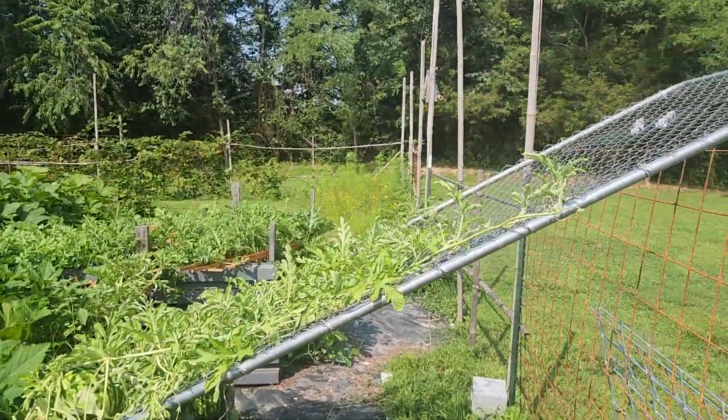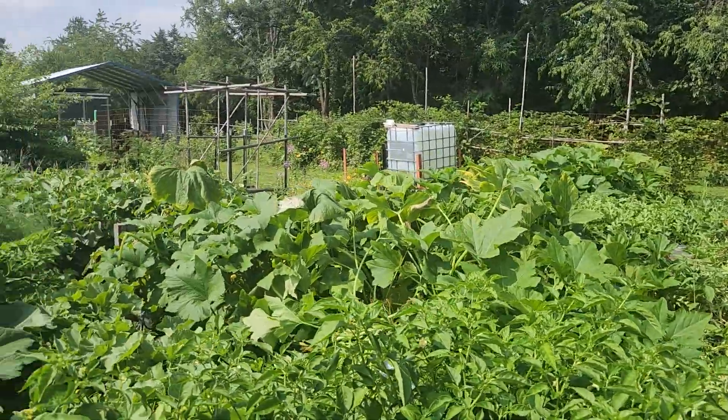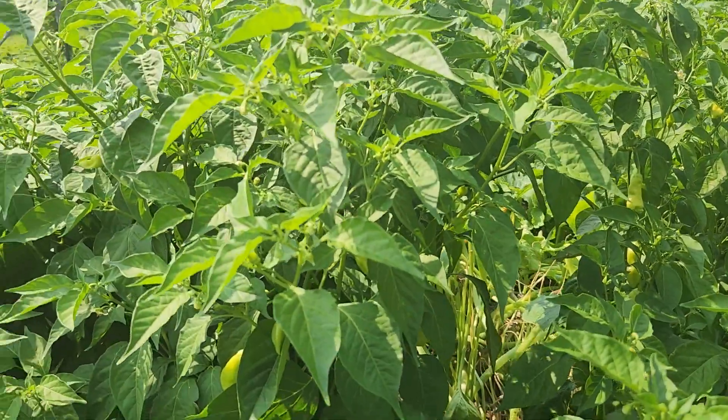Welcome to the Southern Virginia homestead. We're out here in the garden today and I want to do a pepper short. It's going to be a very short video.